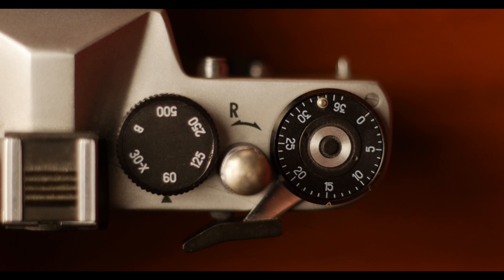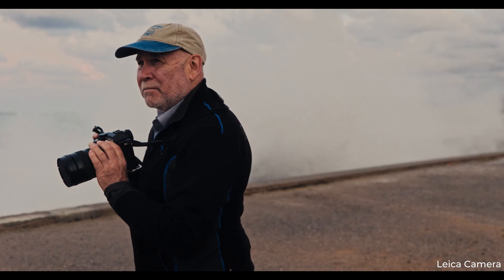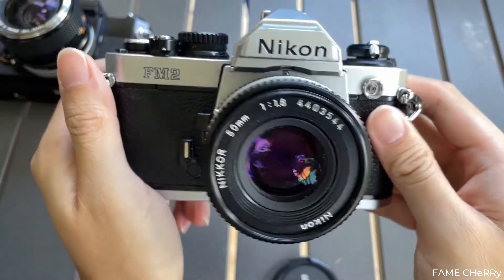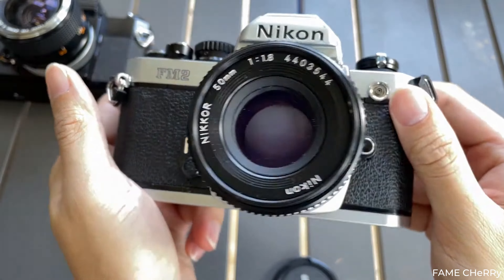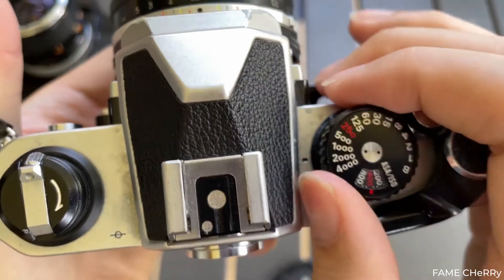Now let's peek behind the curtain at the camera and lens details. Ever wondered how he nailed that iconic shot? It's not just about clicking a button. McCurry's choice of gear was no accident — he knew that the right camera and lens could make all the difference. He went with a trusty Nikon FM2, a manual 35mm film camera known for its reliability. It gave him full control over the exposure settings, which is a big deal when you're shooting in less than ideal conditions.